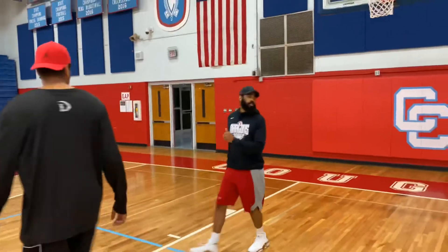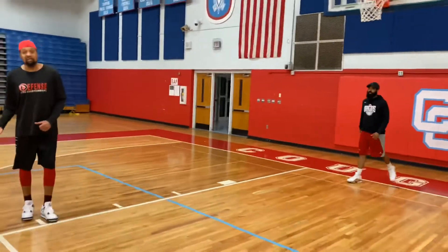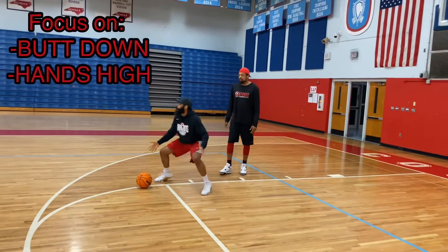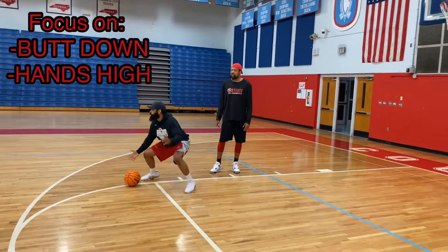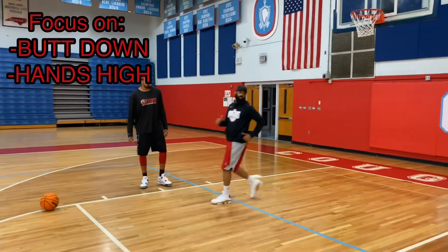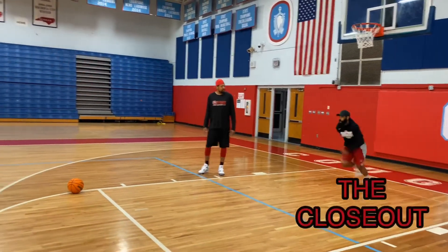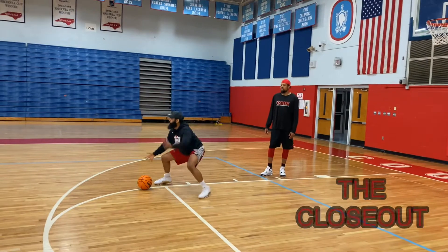So I'm going to have Bax show you what it looks like. Closing out on the right side of the court, he wants to have his right foot up, both hands high, breaks down and gets down in a stance ready to guard. All right? He'll show you what it looks like at full speed — butt down, hands up, chop the feet. Not bad right there.